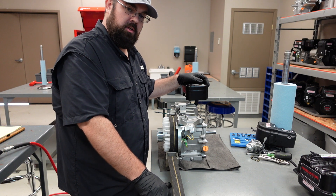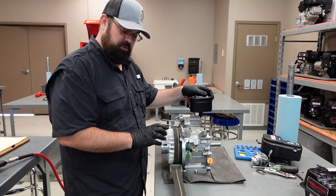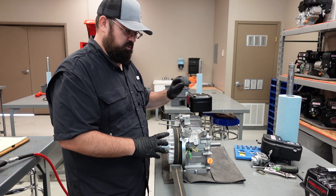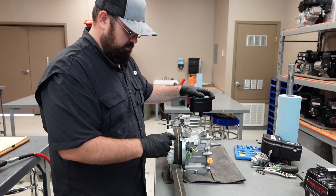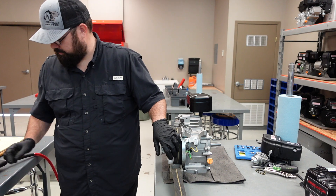Hello, this is Daniel Hall of Panola College, part nine of the Predator build. This is a very short clip just on how to torque down your flywheel nut, which should be done before you hang all of your exterior parts and pieces. You will need a strap wrench or a rubber strap wrench — this is a cloth strap wrench.